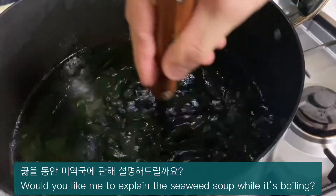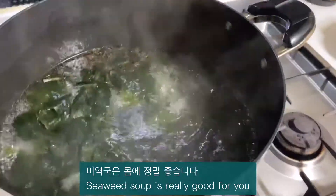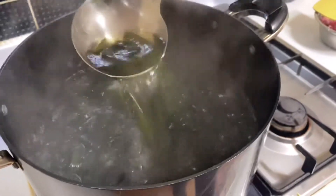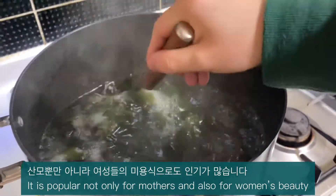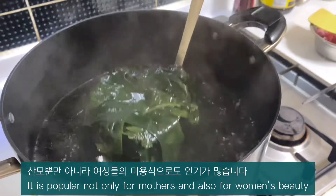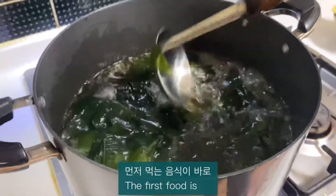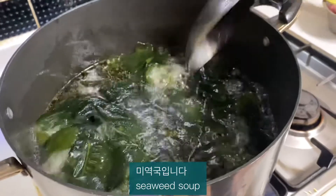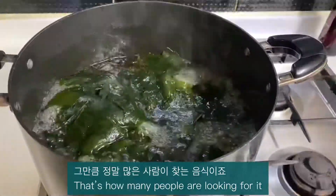Would you like me to explain the seaweed soup while it's cooking? Seaweed soup is really good for you — it helps with blood circulation and cleanses the blood. It is popular not only for mothers but also for women's beauty. In Korea, after a mother gives birth to a child, the first food she eats is seaweed soup. Everyone also eats it on their birthday — that's why so many people are looking for this recipe.